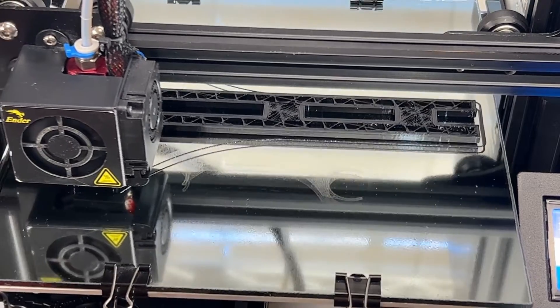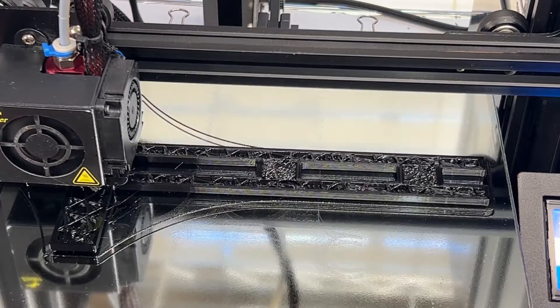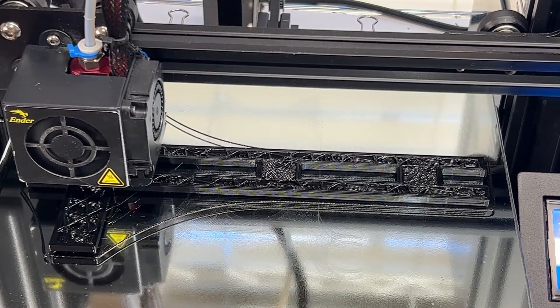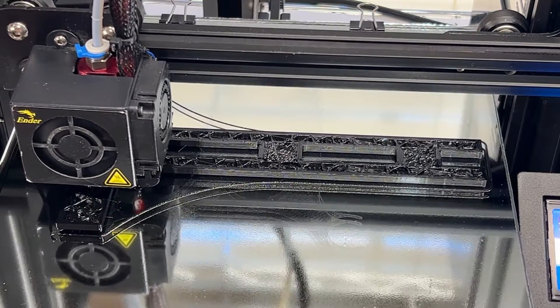If you've used these nozzles with PLA, please let me know the differences you noticed in the comments below. My surface finish and layer lines are noticeably better looking with smoother flow and less artifacts on the print walls when using these clone CHT nozzles.